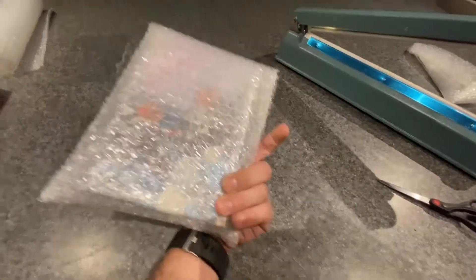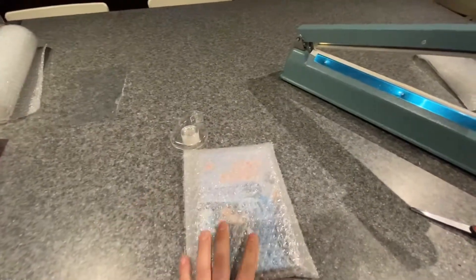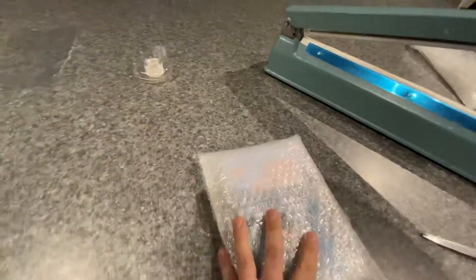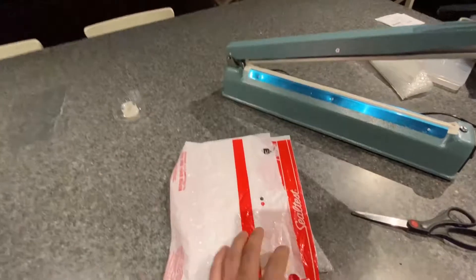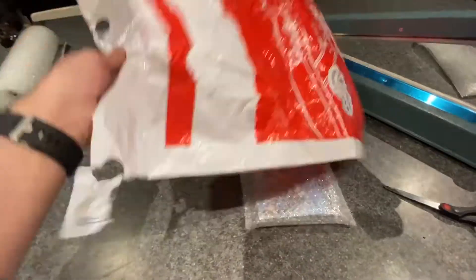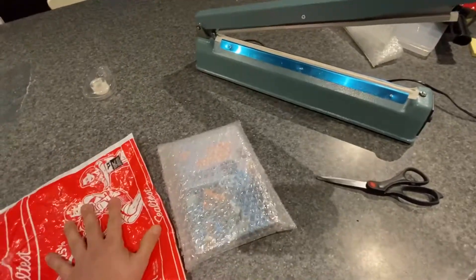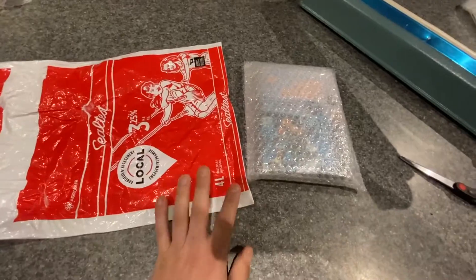So now this is the completed sealed book and bubble wrap. Normally I wouldn't go to this extreme, but for this book I'm going to mail it out in an old milk bag, so I'm going to basically turn this inside out and then seal this in it, then put a shipping mailing label right on it. I'll do that now.